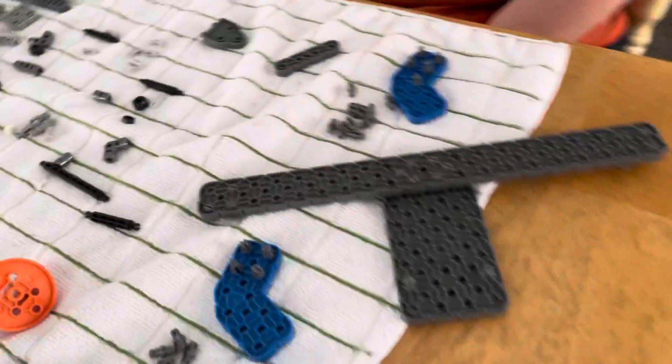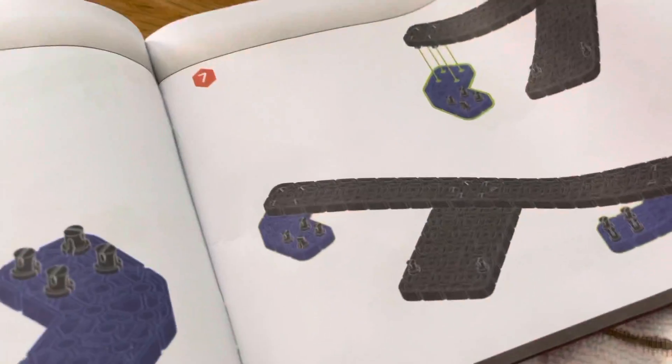These are the elbow pieces that are going to go on the end, like here. Great job, Andy. How do you like the build so far? You look great.